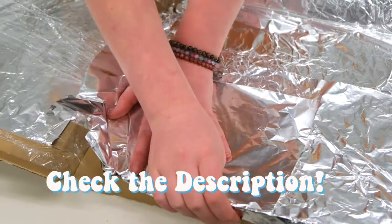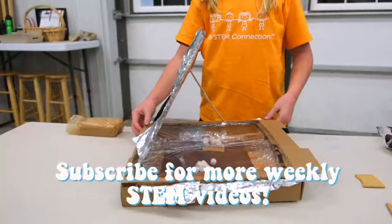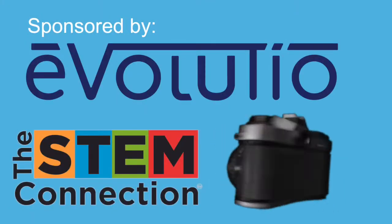We hope you enjoyed making a solar cooker of your very own, and we'd love to see the ones you make and what you cook in it. Thanks for watching, and thanks again to Evolusio for sponsoring this STEM quick win.